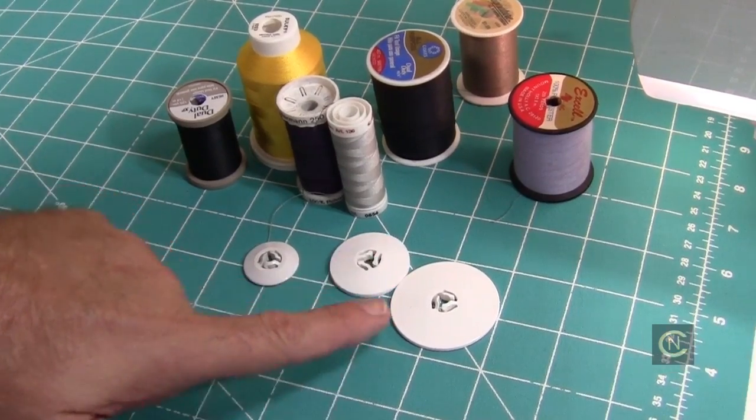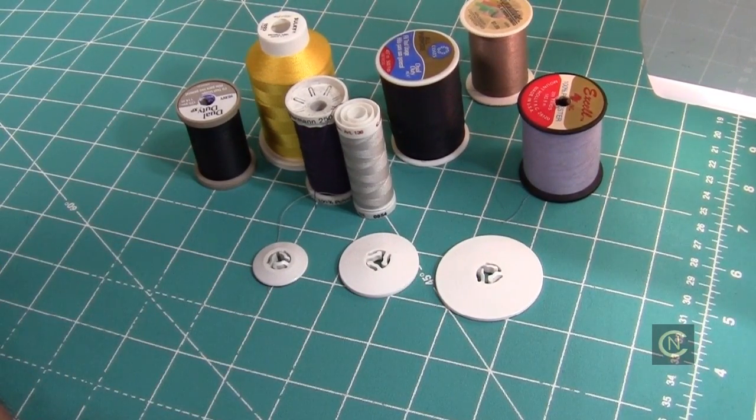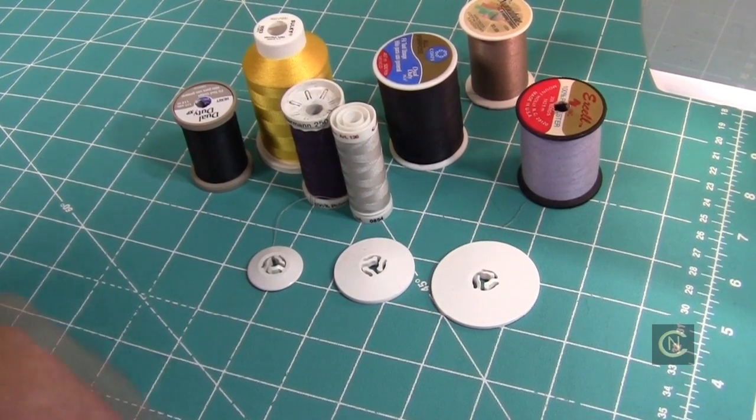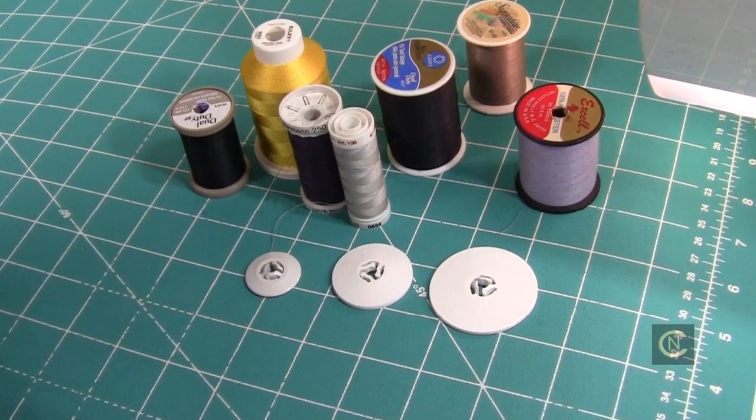We've got the small, the medium, and the large spool caps, and there are reasons to use these. I see a lot of people who say they don't need to use them — for example when embroidering and changing threads frequently. Well, when that machine breaks and has to go to the repair shop, the customer is going to tell the repair technician that the teacher said they didn't have to use spool caps. So be wise, not foolish.